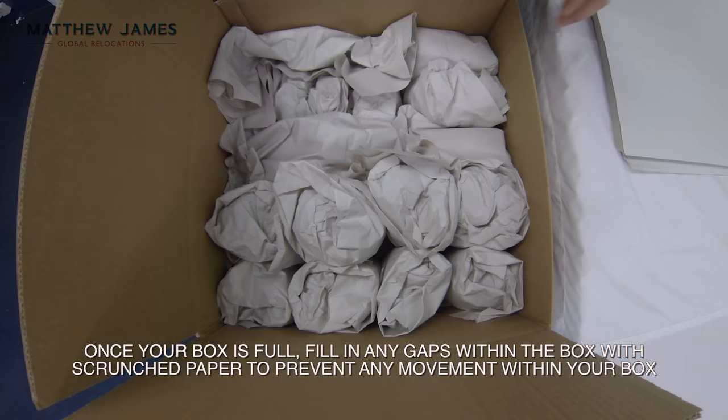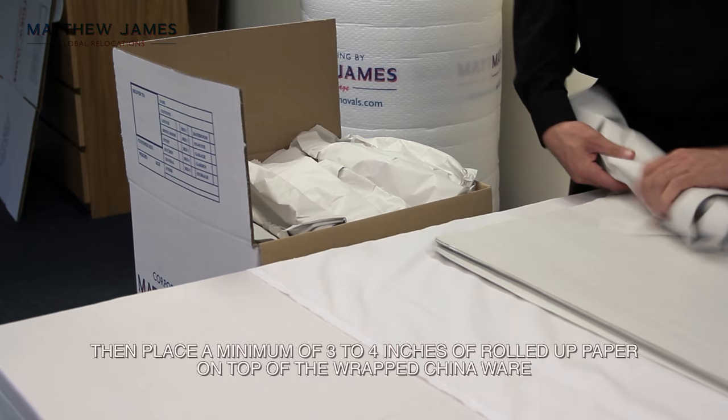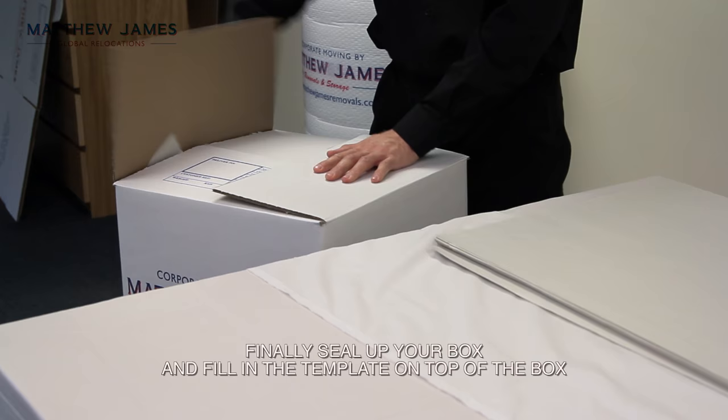Once your box is full, fill in any gaps within the box with scrunched paper to prevent any movement. Then place a minimum of 3-4 inches of rolled up paper on top of the wrapped chinaware. Finally, seal up your box and fill in the template on the top of the box.